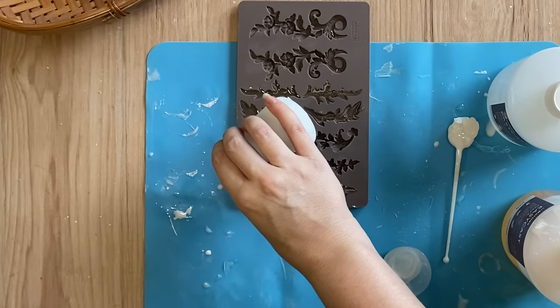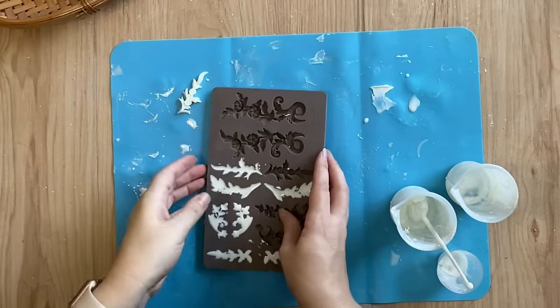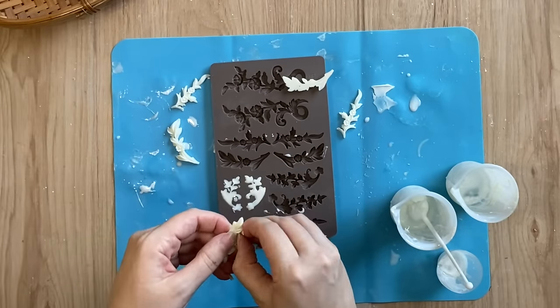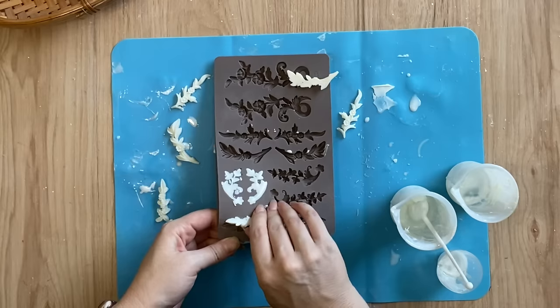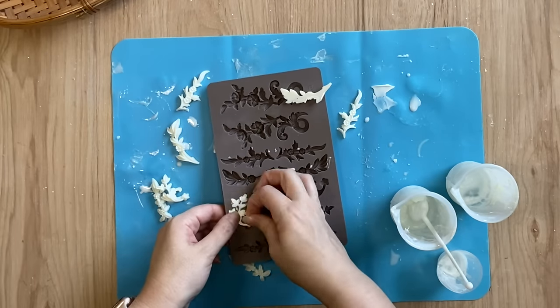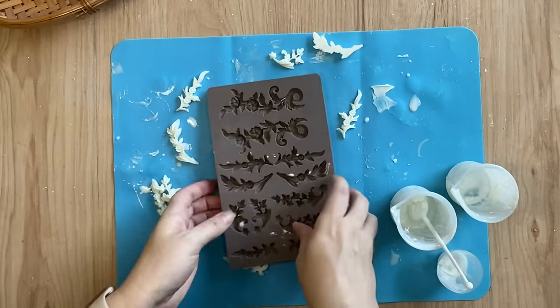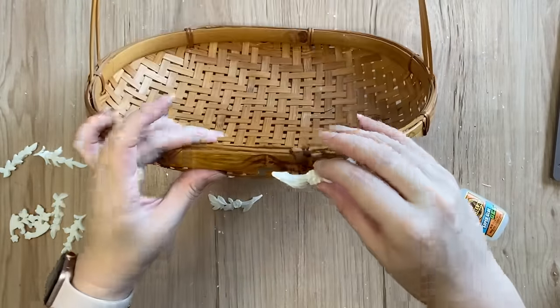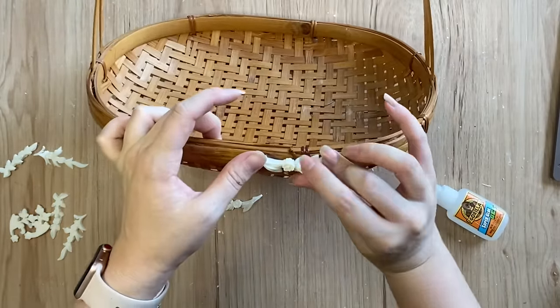After about 10 minutes my resin is set so I'm going to start taking them out of the mold. If I have any excess on the side I'm just carefully picking those bits off, and if they are quite thick I can use my craft knife to get that excess off. I'm then going to add some Gorilla Super Glue Gel to the back of one of the designs and position it in the center.